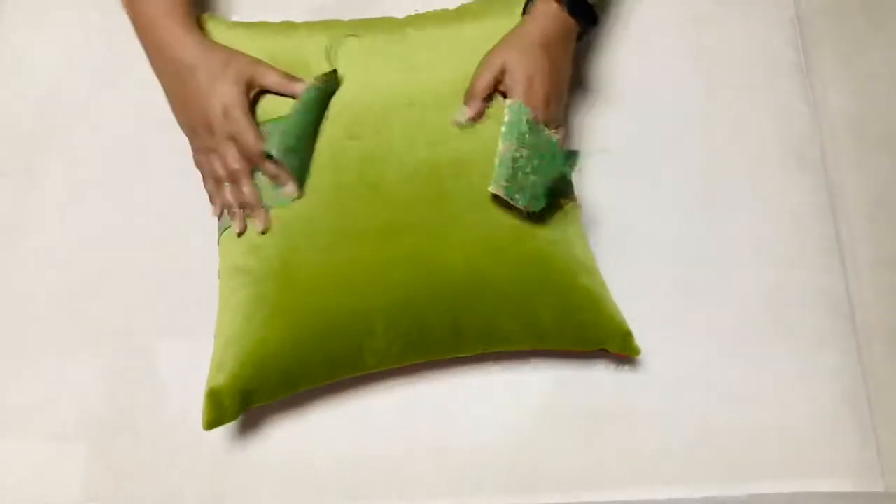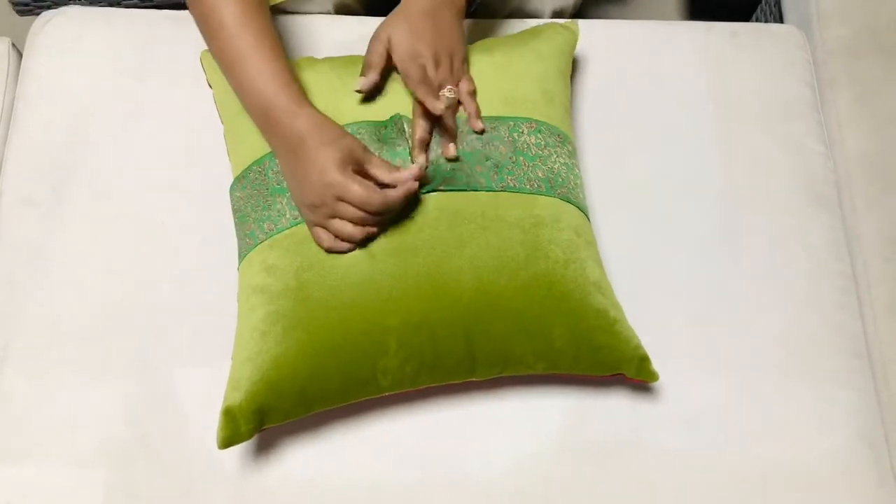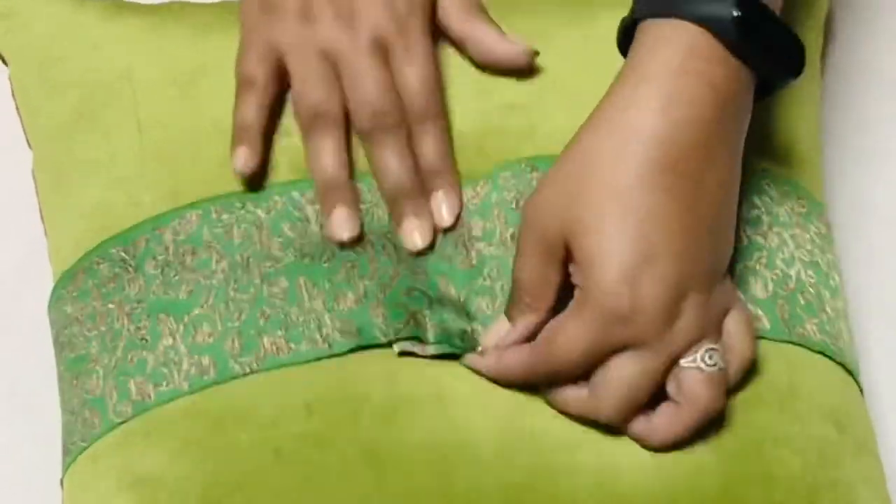Take a plain cushion cover and a 2-3 inch broad brocade lace. Lock it with a safety pin.